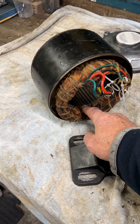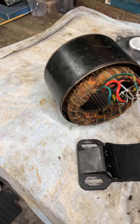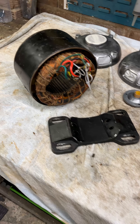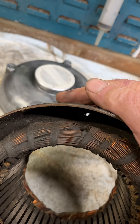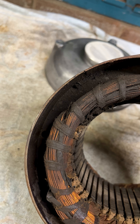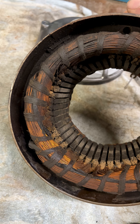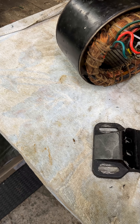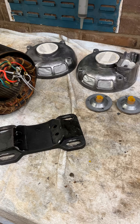On closer inspection it would appear that the inside is pushed into the casing because it's one very, very tight fit in there. It might actually be part of that and be cut, but the coils need to clean. That's going to get stripped and the whole lot's going to get painted green.